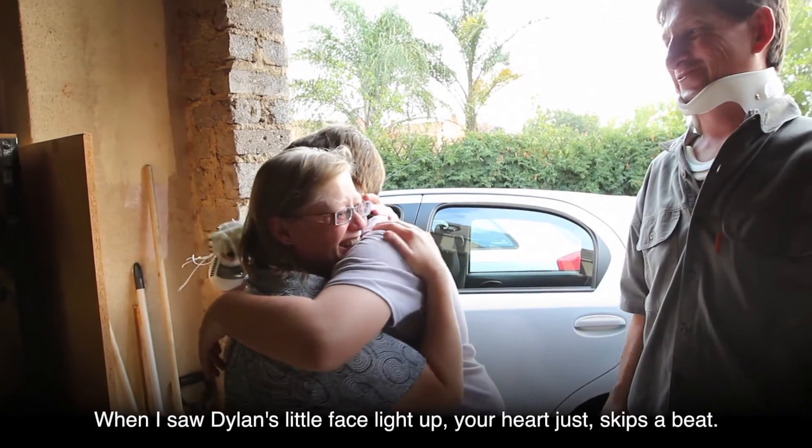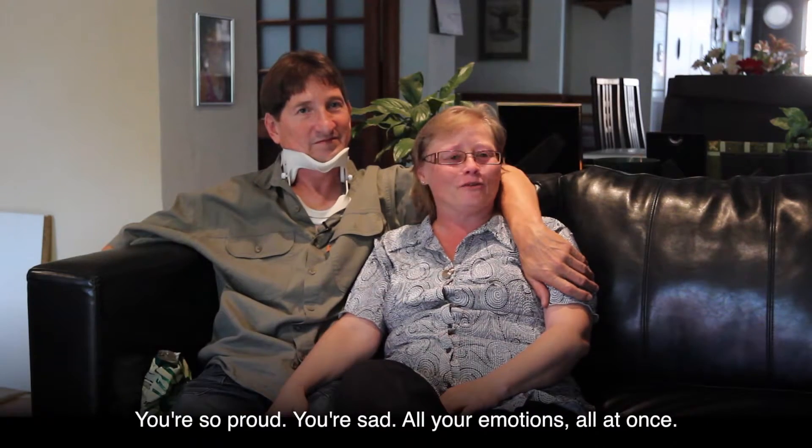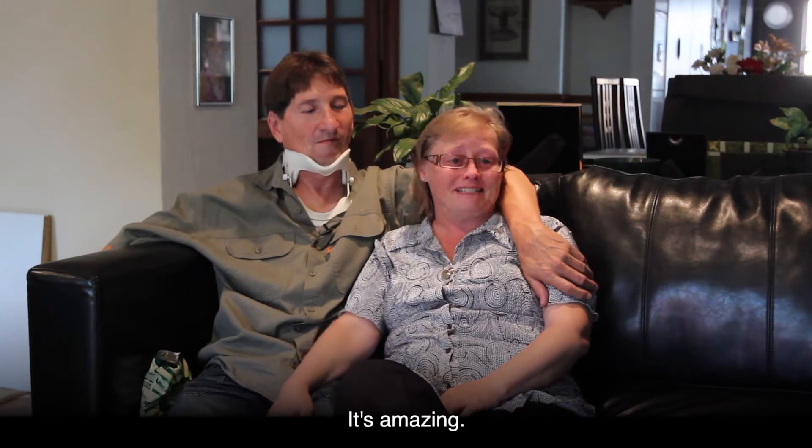When I saw Dylan's little face light up, your heart just skips a beat. You're so proud, you're sad — all your emotions all at once. It's amazing.